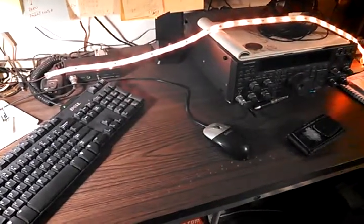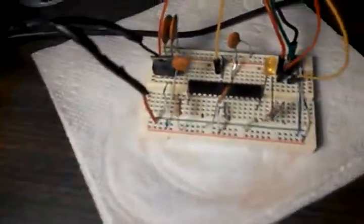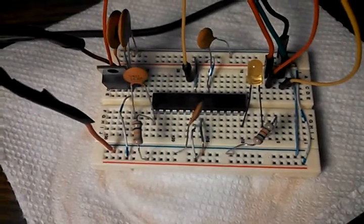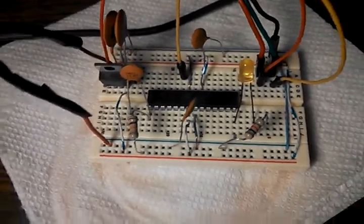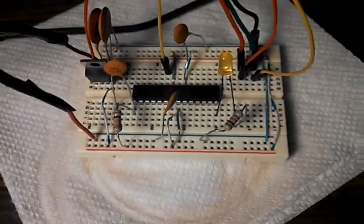I'm playing with the tri-colored LED strip again. I'm using the ATmega 328P chip here — the ATmega 328P chip that I have the LilyPad bootloader installed on it.